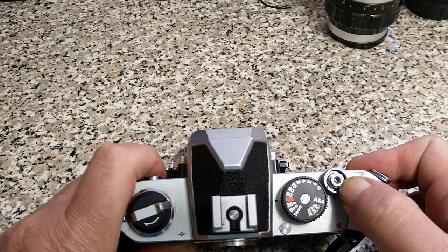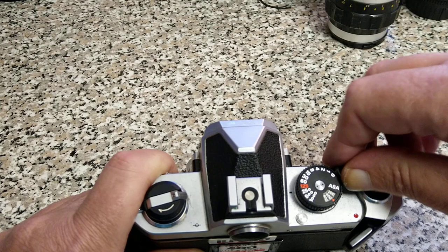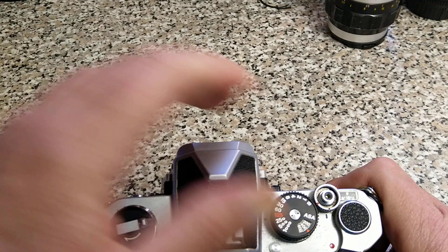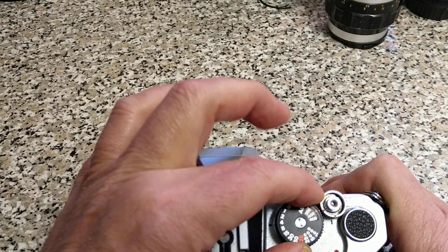Threaded cable release for the shutter. It does have a lock on it, so you can lock it and stop it from firing the shutter accidentally. Shutter speed selector and ASA/ISO selector. Shutter speeds: 1/1000th is the top, which is not particularly great but it's enough. All the way down to one second, plus the B setting. To set the ASA/ISO, lift and turn this dial.